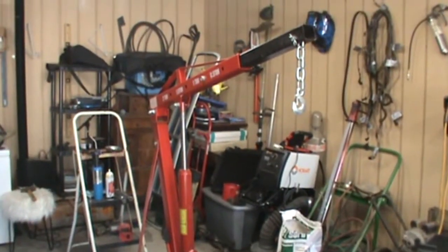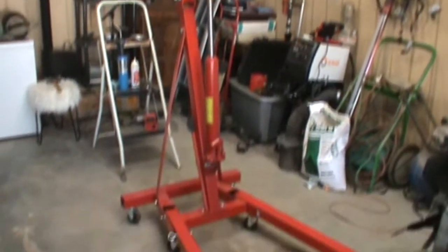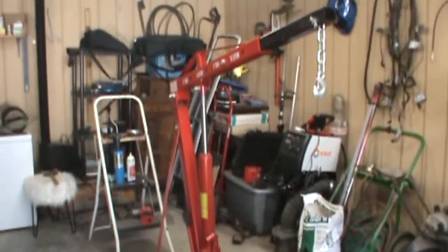Hey guys, welcome back to the channel. Thanks for tuning in. As you saw in the little intro, yesterday I went to town and we picked up a fancy engine hoist — it's all ready to do hoisting things. My original plan was to come out here yesterday and try to knock some of this stuff out, but it started raining in the early afternoon so I didn't really get a lot done.